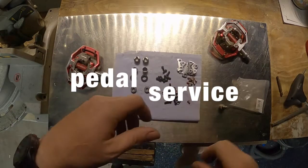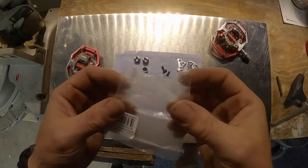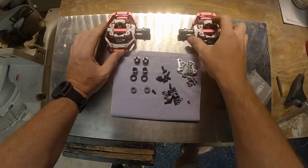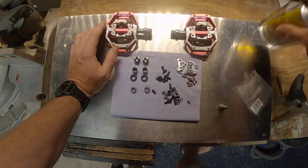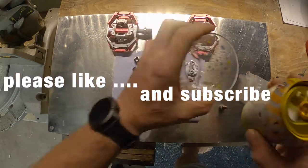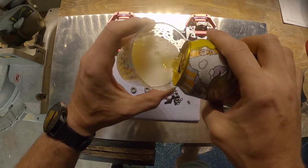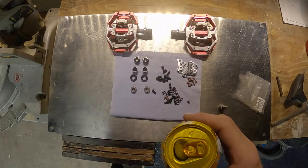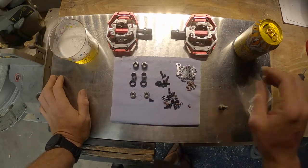Hey YouTube, hope you're well. I actually just did a really nice intro to this video where I unpackaged this package and told you all about what was going on in today's video, but the GoPro wasn't recording. So what I'm going to do instead is open a beer, pour that, have a couple of sips, and then run back through. Cheers guys.